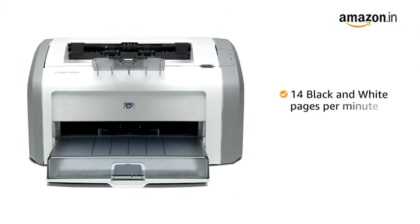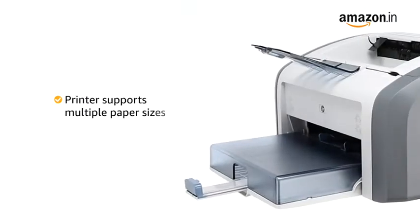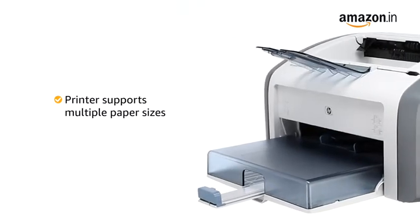You get a high printing speed of up to 14 black and white pages per minute. This printer supports multiple paper sizes to help you with your various printing needs.